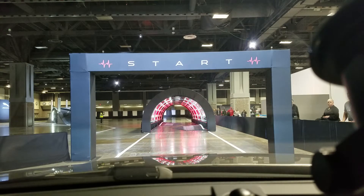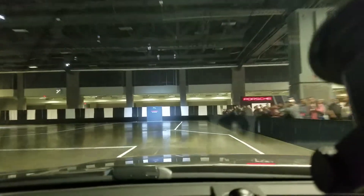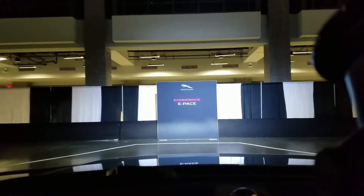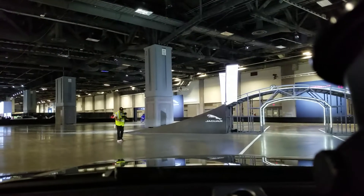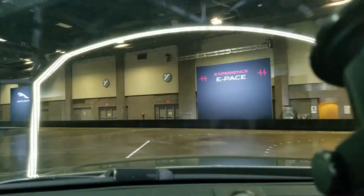Alright, let's do it. I love it when the turbo kicks in — you can totally feel it. We're going to do a reverse J-turn using the backup camera.